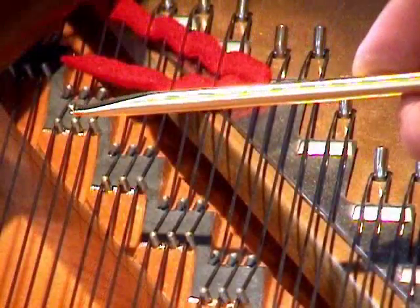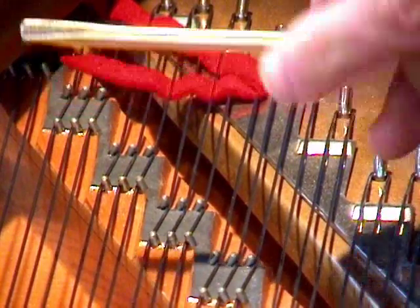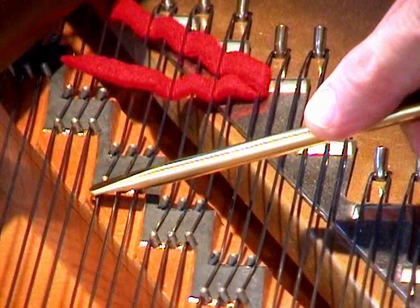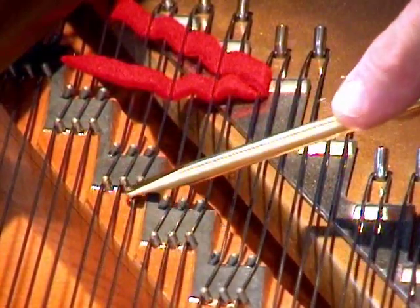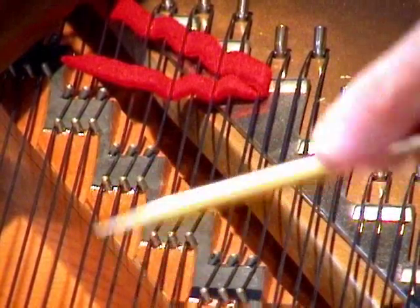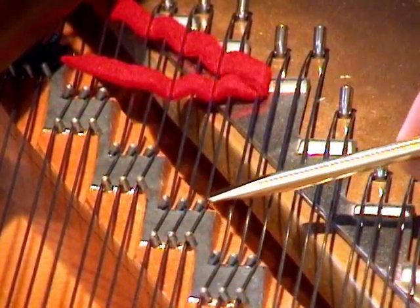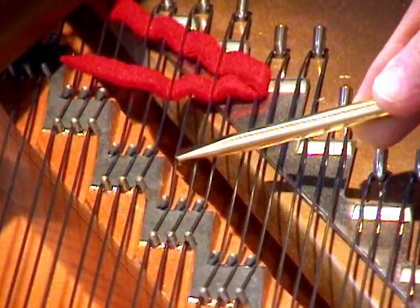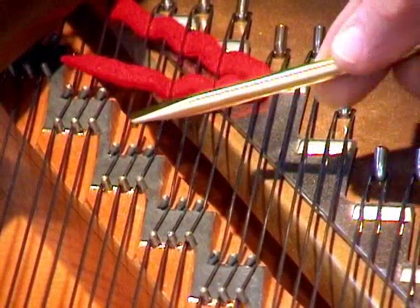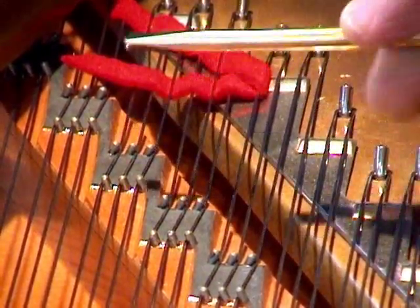This is the way the concert string tool works when you're straightening strings at the bridge. We use the side notch to pull the strings forward, and the front notch to seat them on the rear bridge pin by pushing them. And that's the way it works.